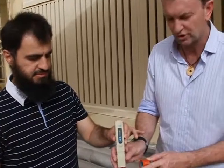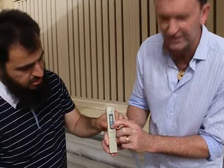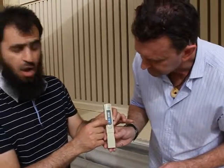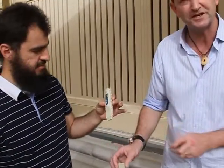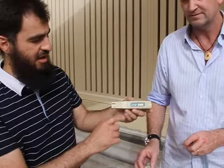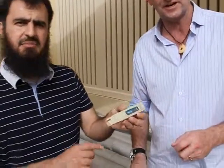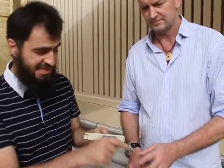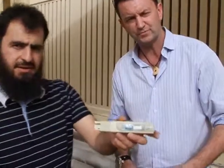Dip it in the water. There's a hold button here — you can hold the calculation. And now we can read it. One hundred and thirty-eight is the TDS here, so you can hold that close to the camera so we can see that.